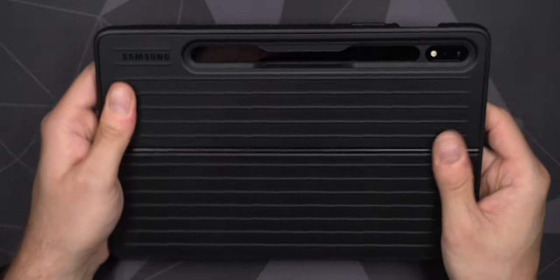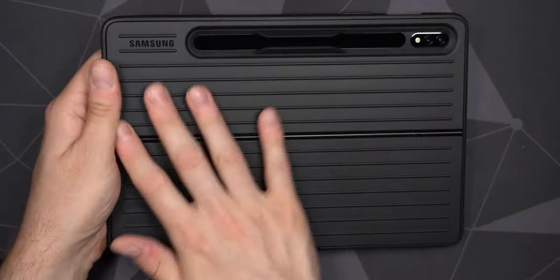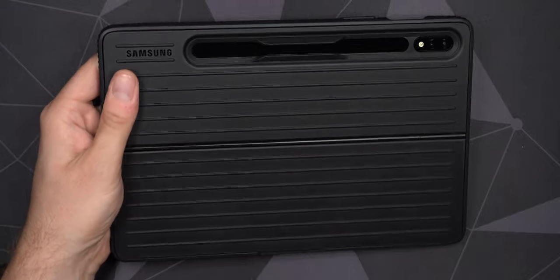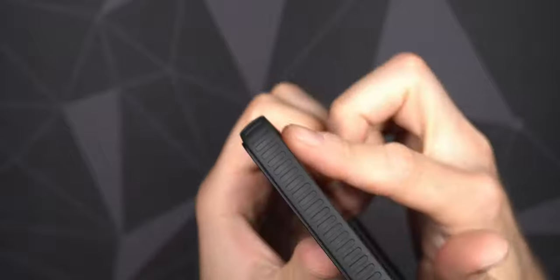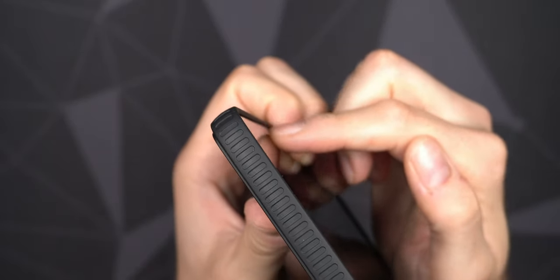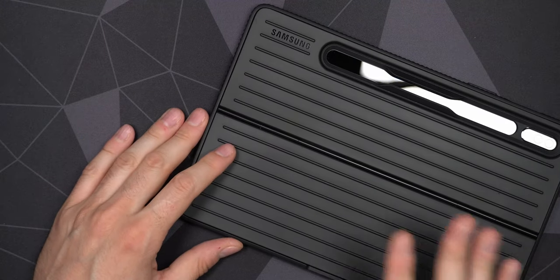Maybe I'll switch between the two. When I get the slim keyboard cover I'll try that out too — not really into typing on my tablet. Coming from carrying the tablet raw, this keyboard case is definitely a much lighter case. You can see there's protection all the way around the screen, so you can also put it face down on a flat surface without the screen touching.